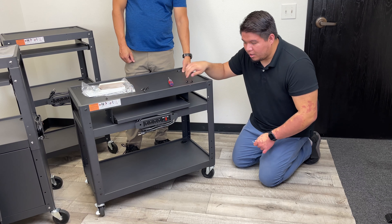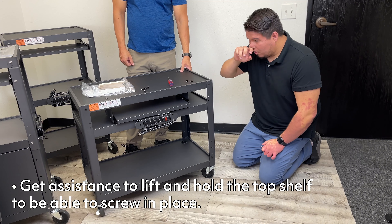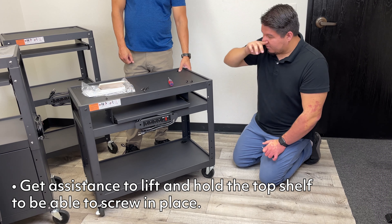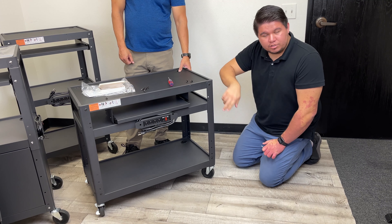Once you have all four legs unscrewed, you're going to need a helper to hold the top shelf up. Have your helper hold it up to the highest level that it goes. Then get the screws again and screw them all in.